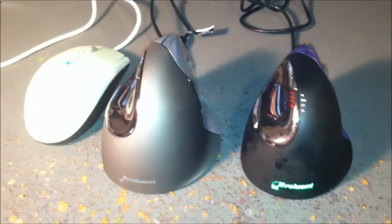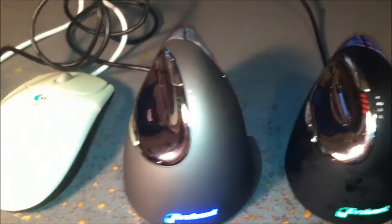Let's plug this in and see how it lights up. Notice the logo is blue on the regular version, versus green on the small. And the scroll area lights up — you can see the green on the regular versus the red of the small version.